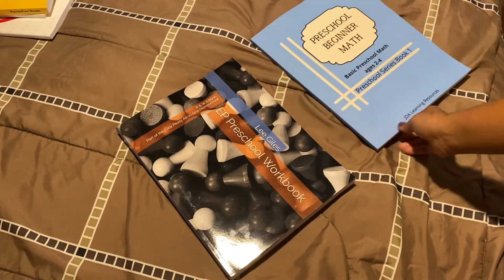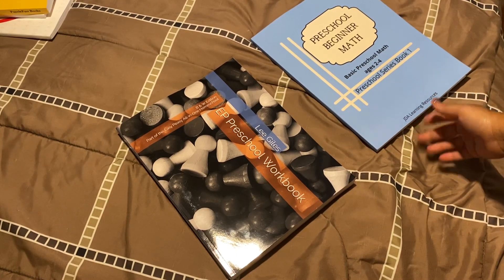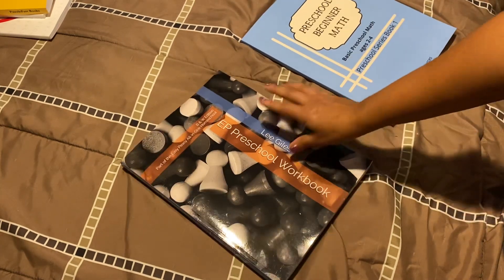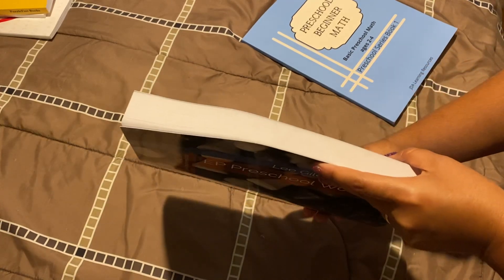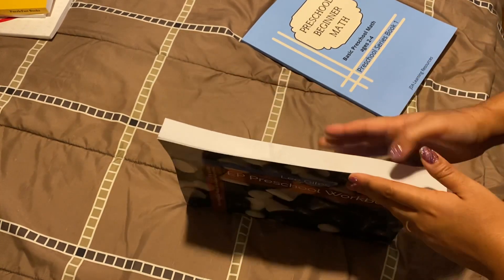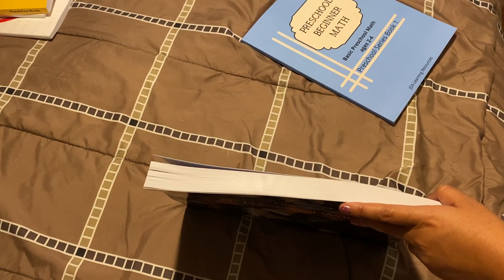I got these two workbooks to work on with my three-year-old, who is going to be four years old in a few months, so I just wanted to get started with him. This is the Easy Peasy Preschool Workbook — it is pretty thick, as you can see. It covers mainly phonics and letters, and also some basic math like colors and shapes.